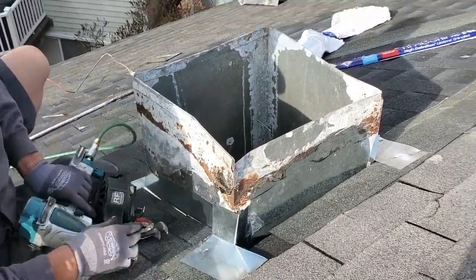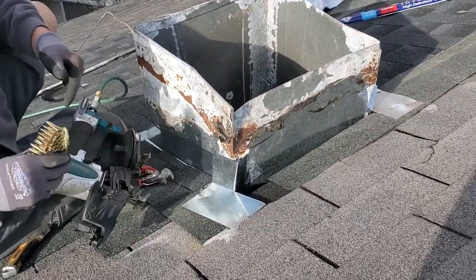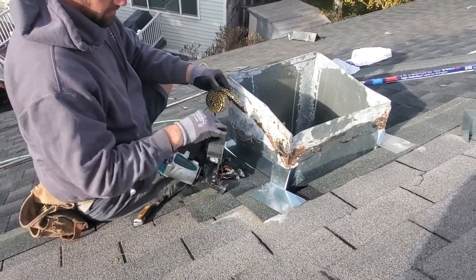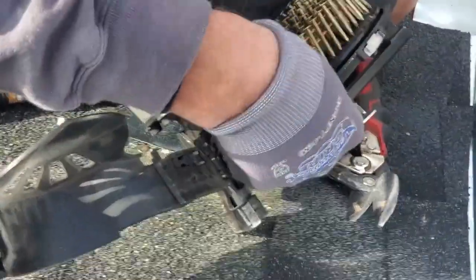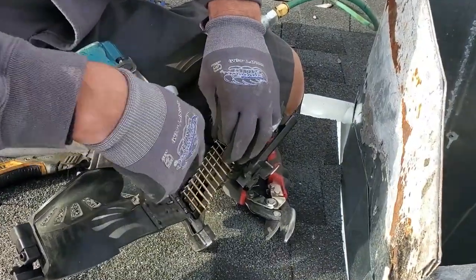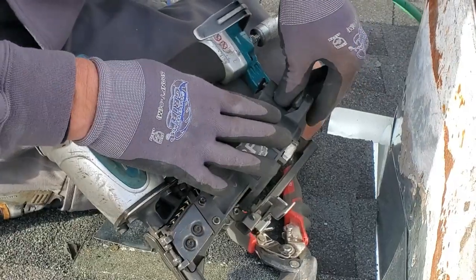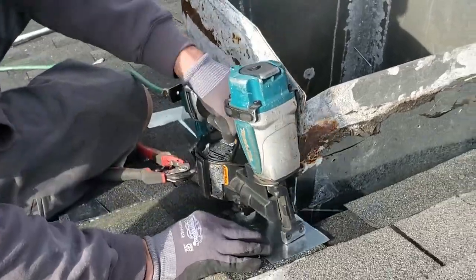We've already done this on the other side as well. Now I'll show you how to reload the nail gun. Flip up that canvas, flip up that cover, put your nails in, pull them tight so that they're in the channel — there's a channel here where the head goes in. Then make sure we're in the chamber, slide that back down and make sure it locks in place. Now we nail that in.